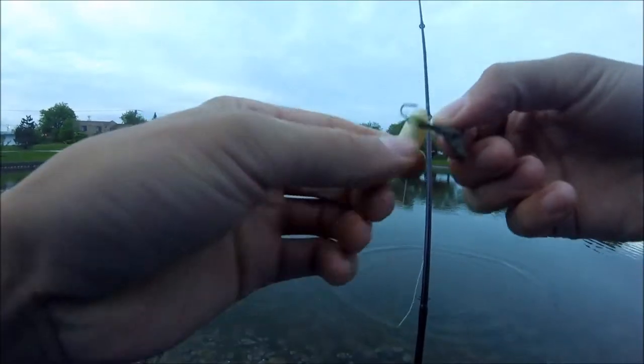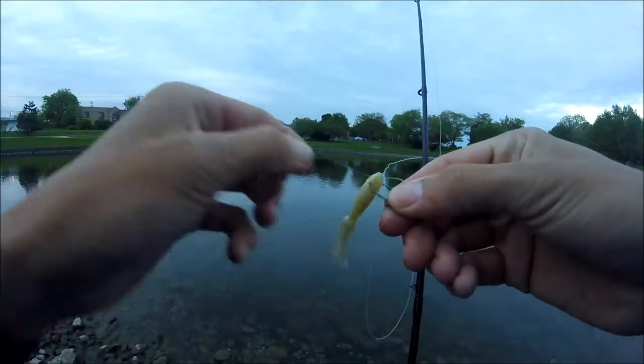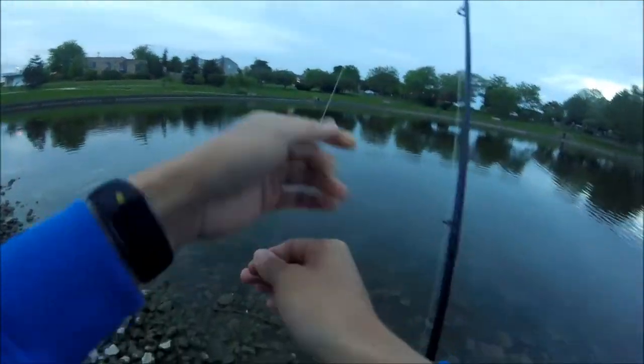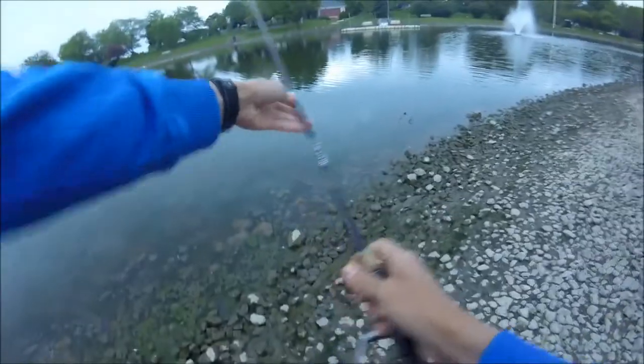Look at this — just this little white grub slash tube, whatever you want to call it, on this drop shot rig. There's the leader line, it's still on there. I just keep it on there because it's a pain to have to tie a drop shot.